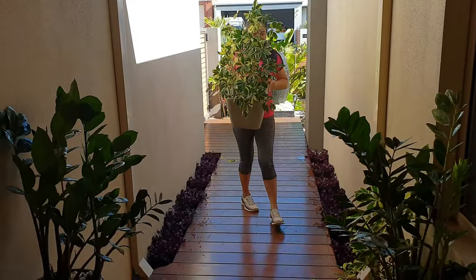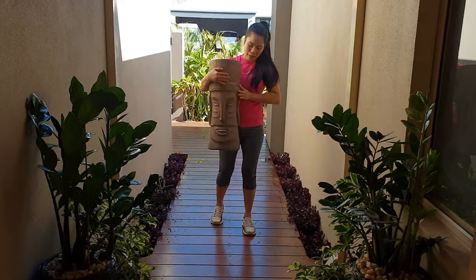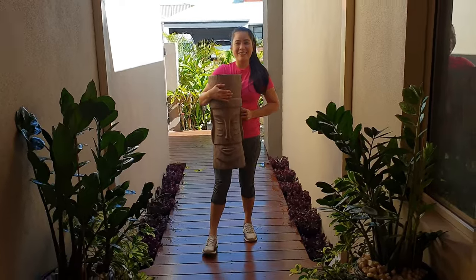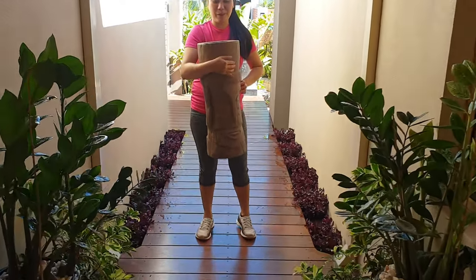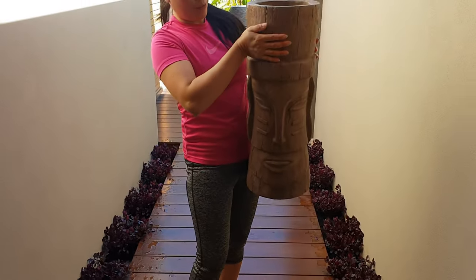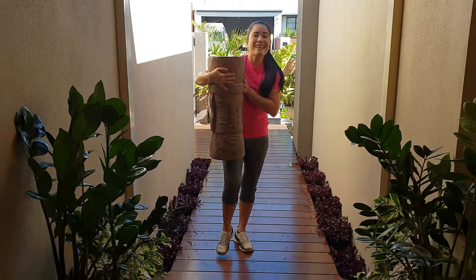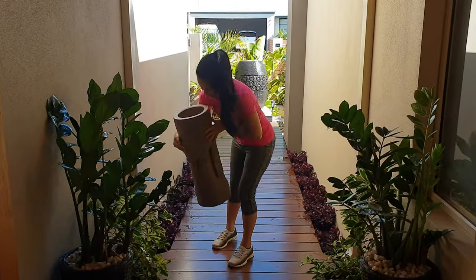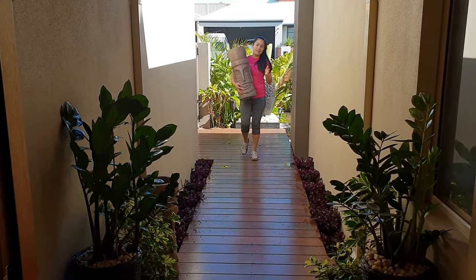So eto guys, tawag natin ito is tiki-tiki — tiki-tiki head. Ano to guys? I know medyo hindi ninyo siguro magugustuhan to, pero gusto namin ito. Pwede mo siyang lagyan ng halaman sa ulo niya. Matibay to — made in fiberglass. Dalawa ito guys.